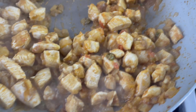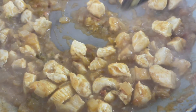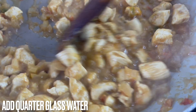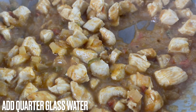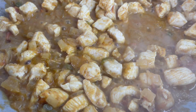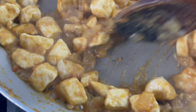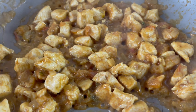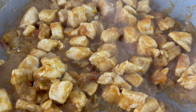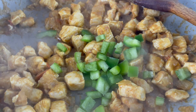Add a quarter glass of water and allow this to cook on a medium heat. As you can see, the water has started to dry up. Now we'll add our spices in — just add all the spices in together. After cooking the spices for two to three minutes, add a splash of water in between and allow them to cook away. Keep stirring in between.